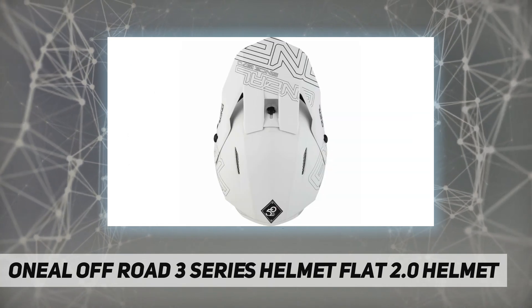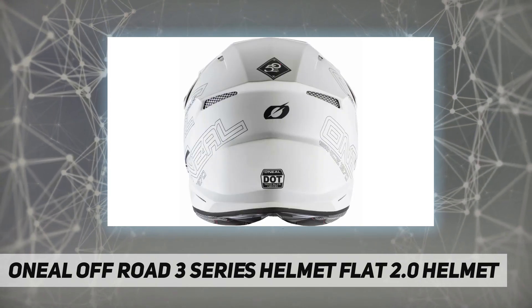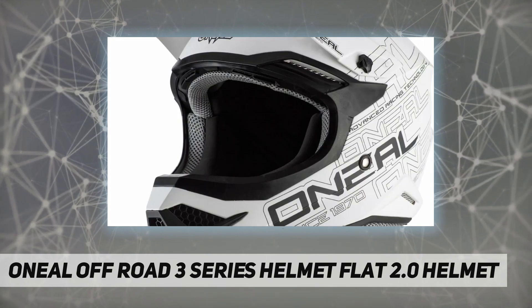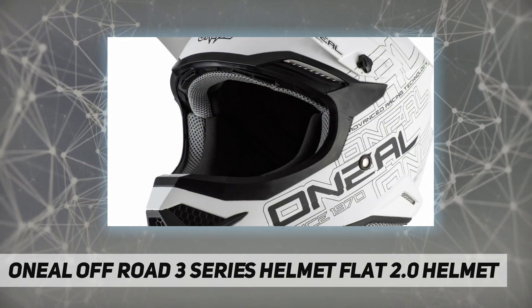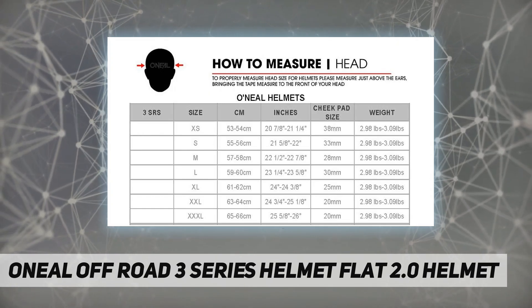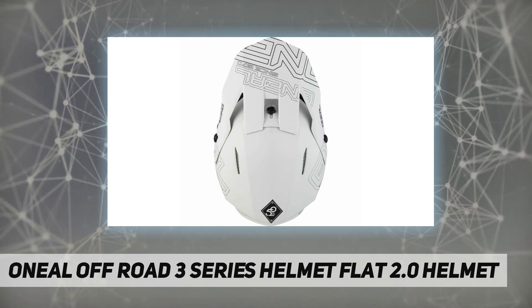The shell is constructed with durable polycarbonate, weighing 1500 grams. An ultra plush removable washable padded liner keeps you cool and dry by wicking away sweat. Features an adjustable visor design with intake and exhaust vents for ventilation and cooling. Durable multi-colored clear coated graphics. Meets DOT, ECE 22-05, and AS/NZS safety standards.